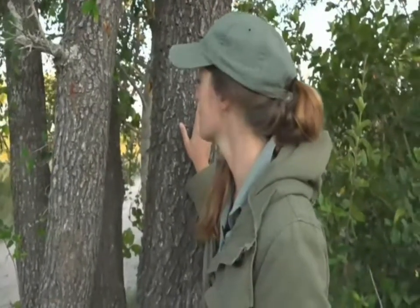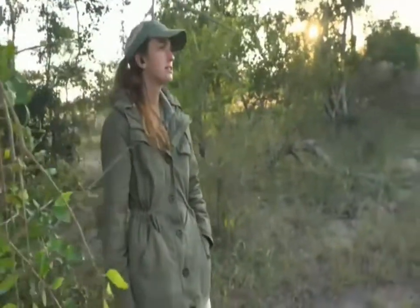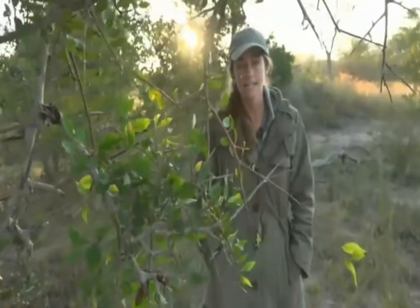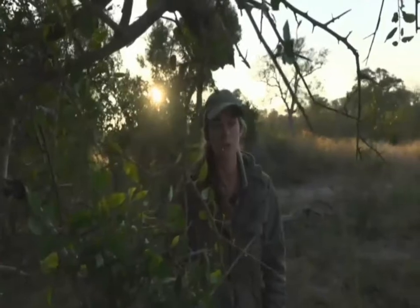Now speaking of trees, John would like to know — good morning John — if there are baobab trees here. There aren't, unfortunately, unless one's been planted somewhere in a garden. They tend to occur further north in the more arid areas. They do occur in the greater Kruger — there are quite a few there — and the southernmost baobab tree is just outside of Hoedspruit. So there are baobab trees in the area, but most of them would have been planted.